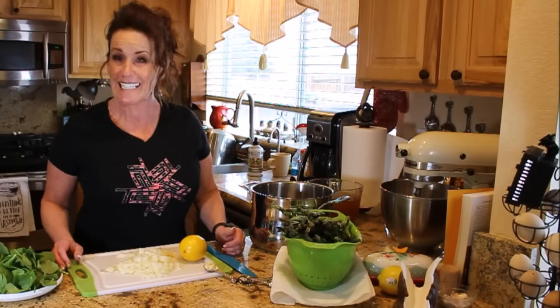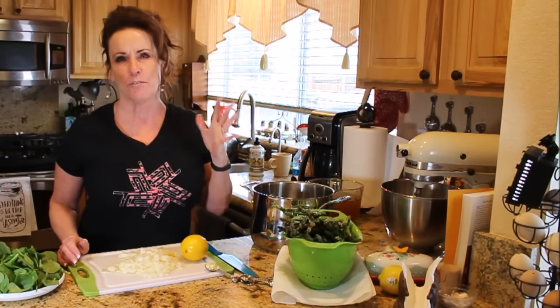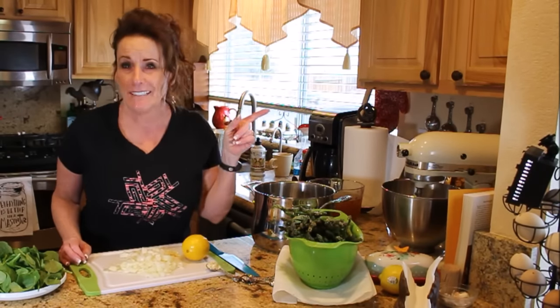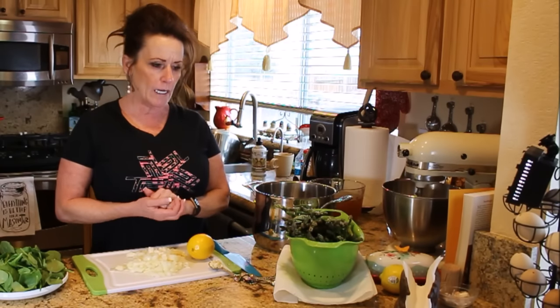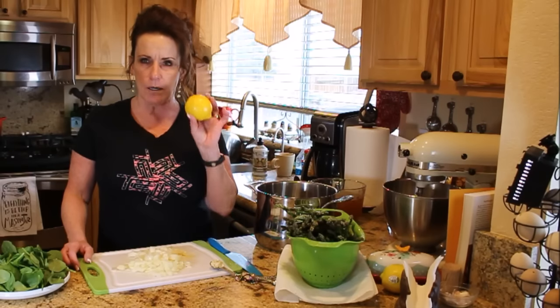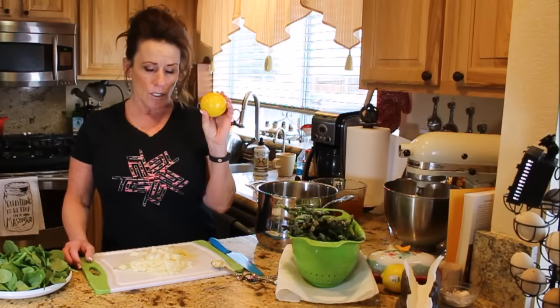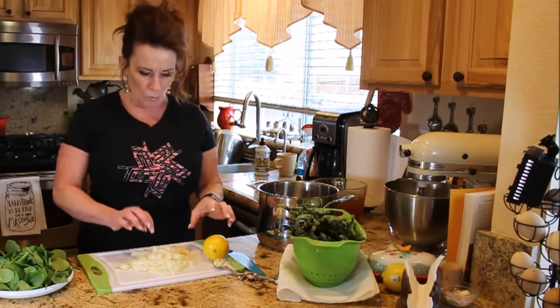Welcome back to Linda's Pantry. Today I get to bring you a delicious recipe, and this is just in time for spring — even though it's snowing outside. I'm going to make a cream of asparagus soup, and mine has a little different twist: it's going to come with a lemony cream to top it, so you'll have to stay tuned because it is so good.